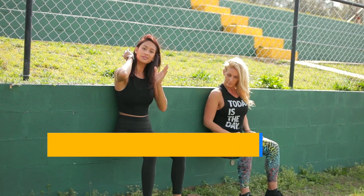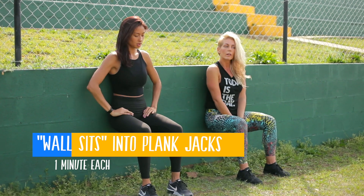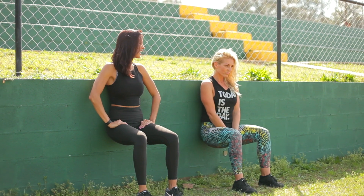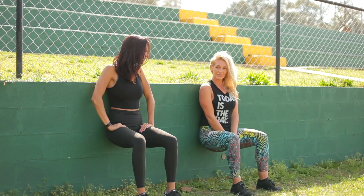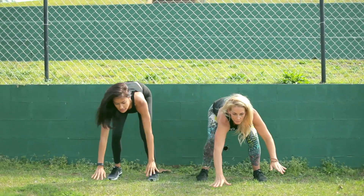All right, you guys will do this together — the wall sits. Just make sure your lower back is pressed to the wall and try to get your legs at a 90-degree angle. You just want to make sure that you use your upward energy and stop thinking about how much you hate them. These burn, you guys, if you've never done them.